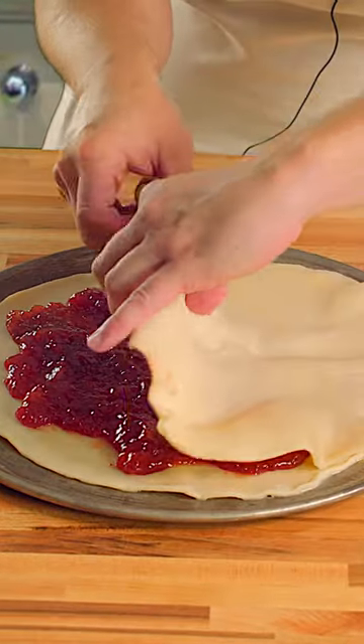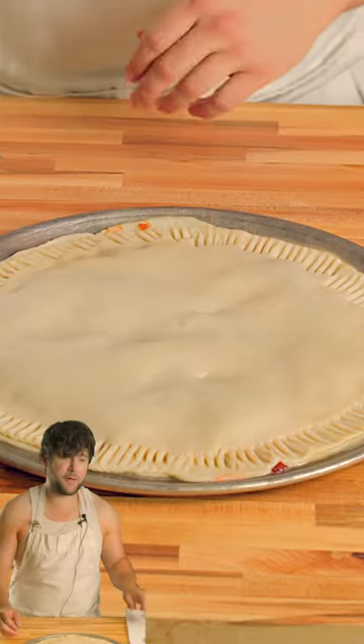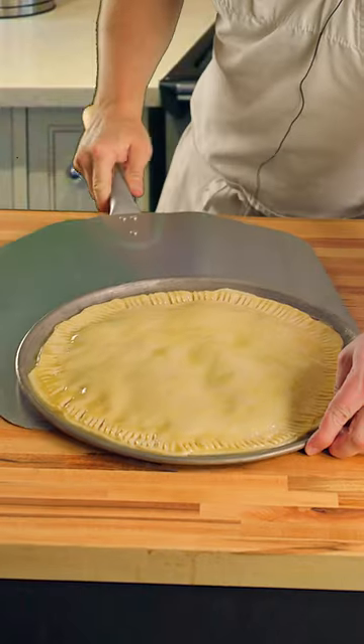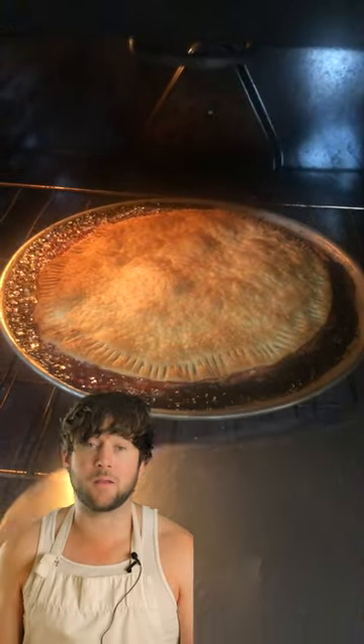We're gonna top this thing with another pie crust and crimp the edges with a fork. Looks like a washed up jellyfish. Then we're gonna slather the top with some butter and then throw it in the oven. Other credible cooking channels actually test their recipes before taking the time to film and edit it. I do not possess that type of foresight for cooking or for anything in life, really.